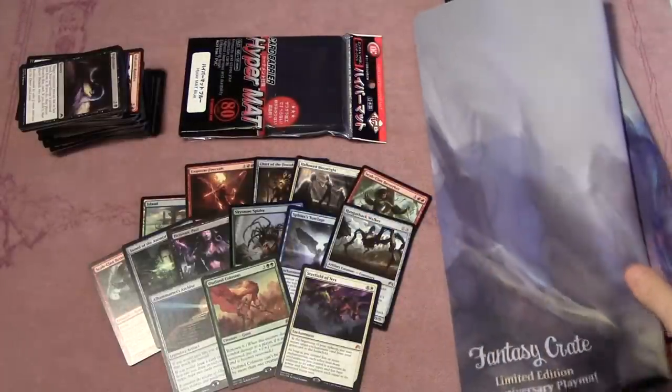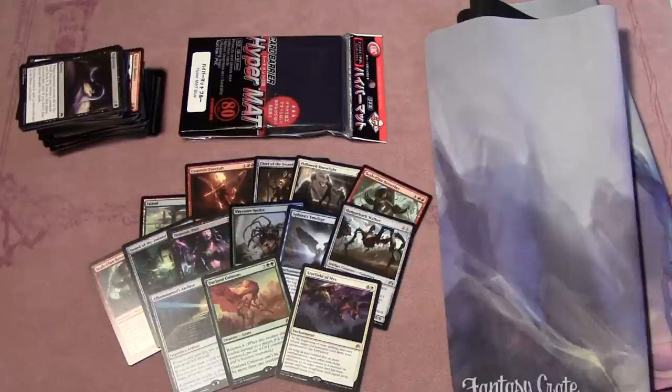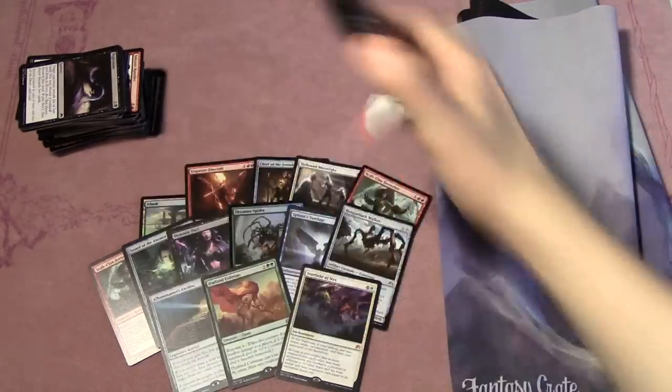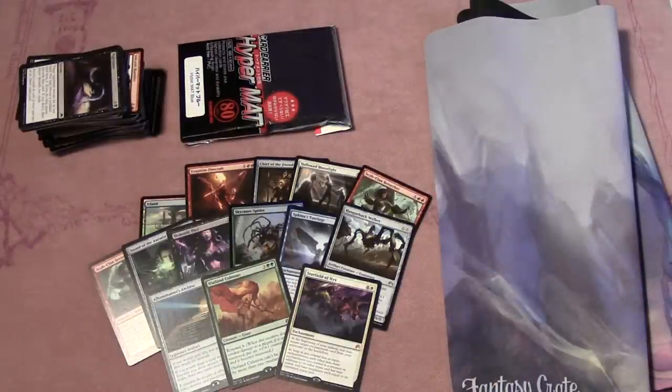We're going to give away the KMC Hyper Mat sleeves, so stick around. Battle for Zendikar is coming out — let me know in the comments what you're excited for. The set is entirely spoiled, so tell me what you're most looking forward to. Leave a comment below, like this video, and subscribe to the channel. We'll give away some sleeves so somebody can sleeve up their brand new Battle for Zendikar deck. Thanks for watching — until next time, peace out!